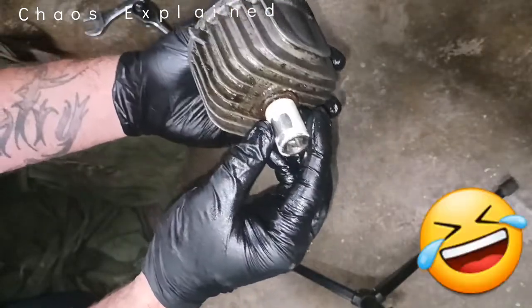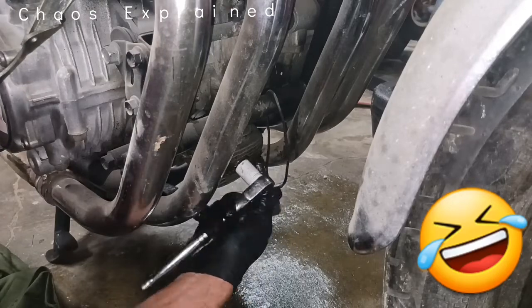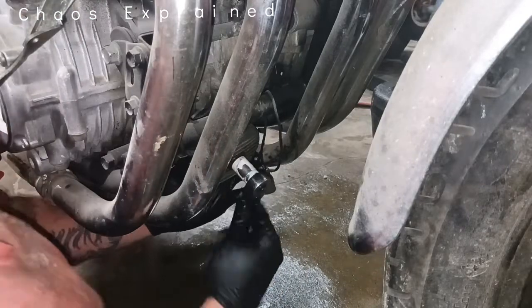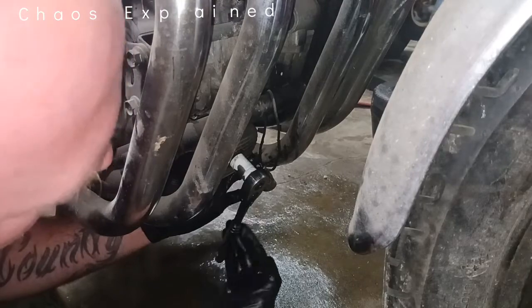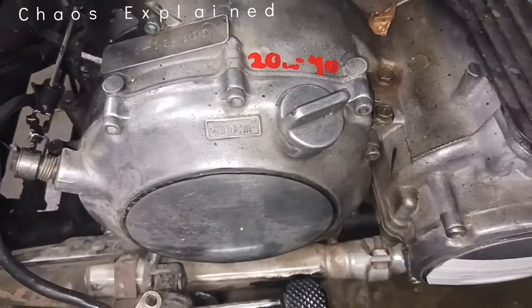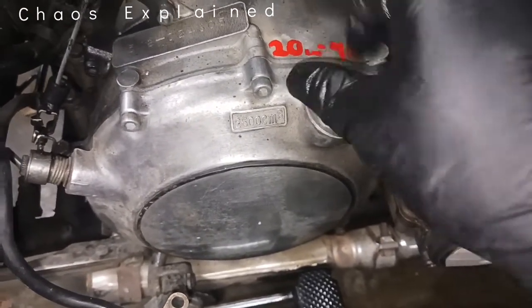She's good to go — just put her back in. This hole here is not a dipstick — this is old school. That's how this bike works.